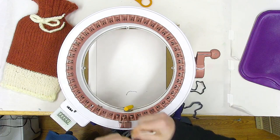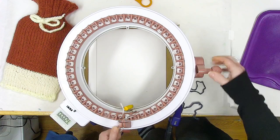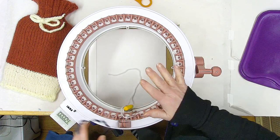I'm going to cast on four or five rows of waste yarn — four rows. And now we're going to knit 25 rows, standard knitting.